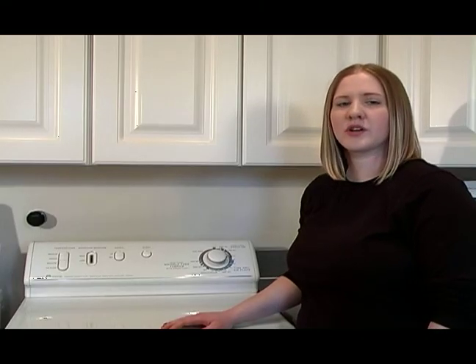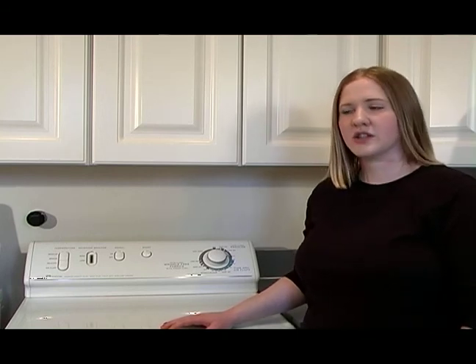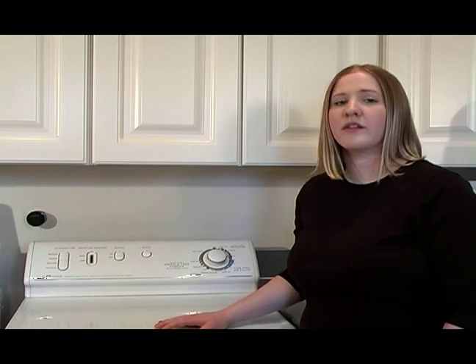Hi, I'm Molly Herring with Expert Village. We're here to talk about what dryer temperature settings to use on your dryer while washing your jeans. With most jeans, you can go ahead and wash on a regular temperature, and that's generally a good idea because jeans are so tough and stiff and thick. You do need a higher temperature to dry your jeans so that they can get fully dry in the dry cycle.